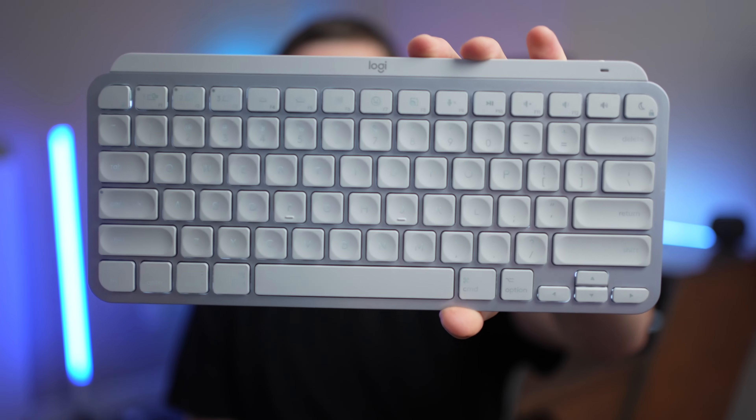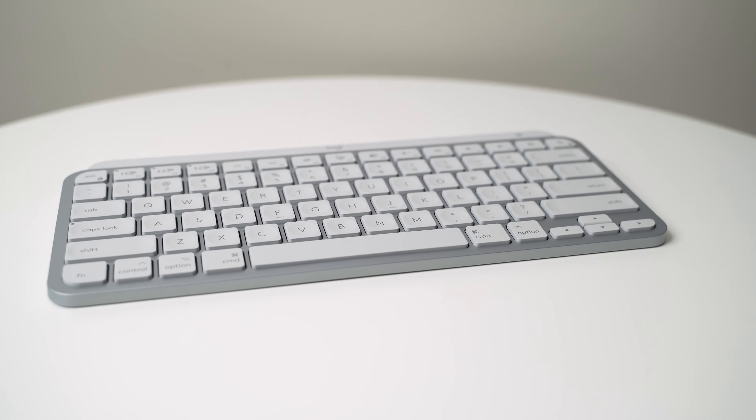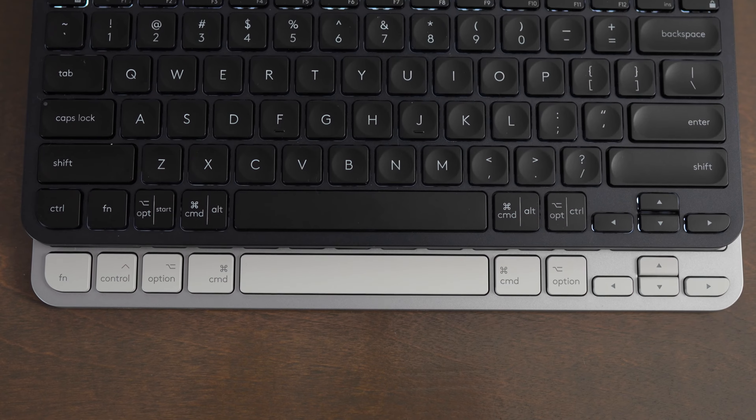In this video, we're going to take a look at the Logitech MX Keys Mini for Mac. The MX Keys Mini for Mac is virtually identical to the MX Keys Mini, except this is designed with Mac users in mind.